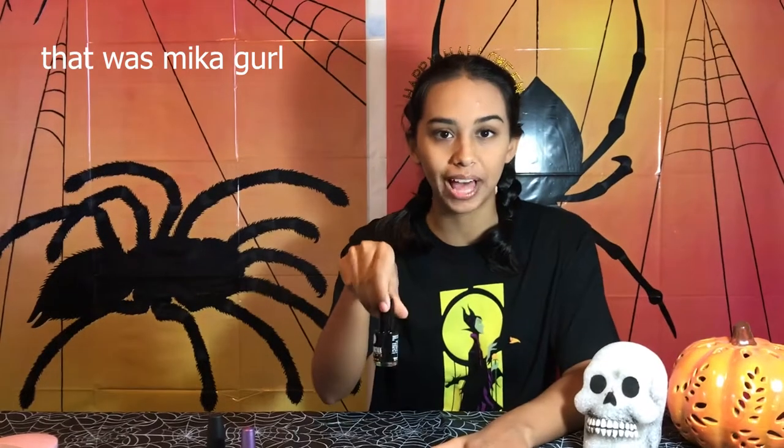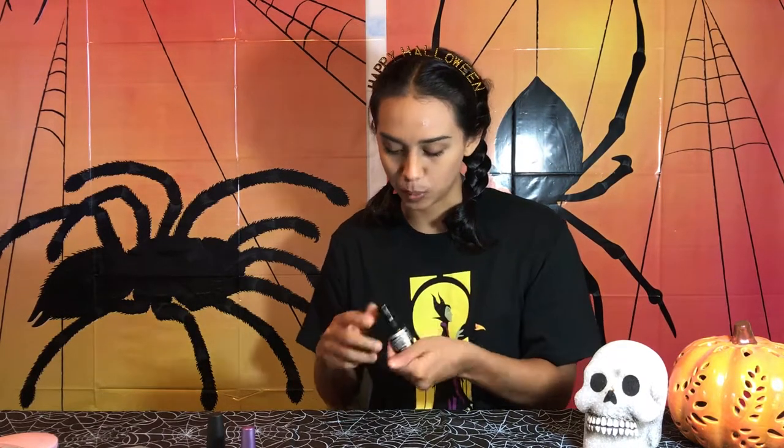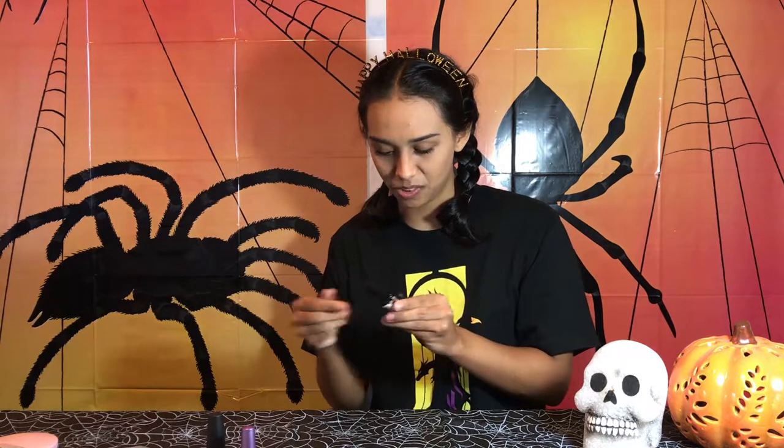So we're going to be doing this in parts. The first part — you're going to do a black base coat, other than the clear base coat. I'll do it on both hands. I always shake up my nail polish beforehand. I guess it's right — I mean, everyone does it.